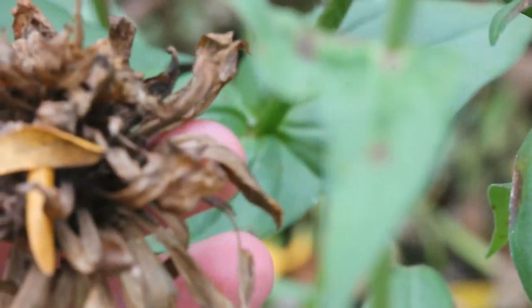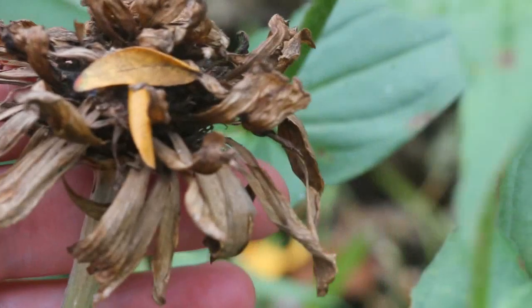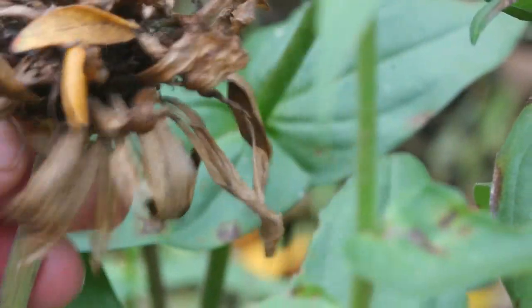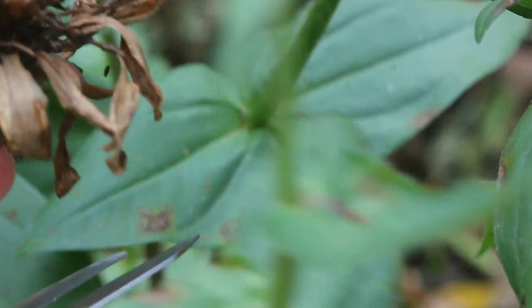You want to use flowers that look like this — that are completely dried out. These are perfect for seed saving. You know the seeds are going to be mature, so I'm just going to cut this off here.